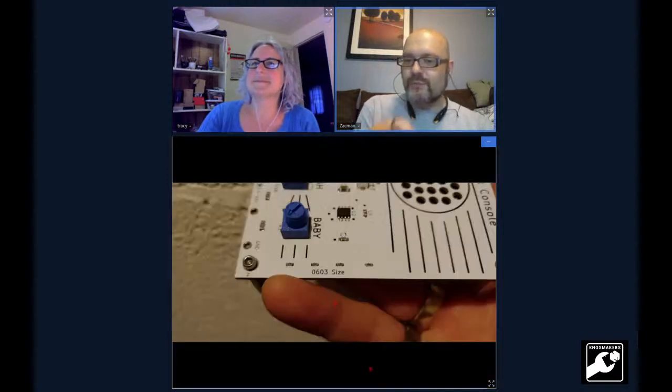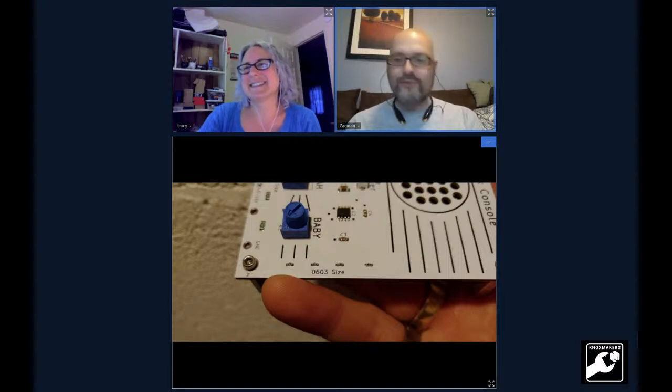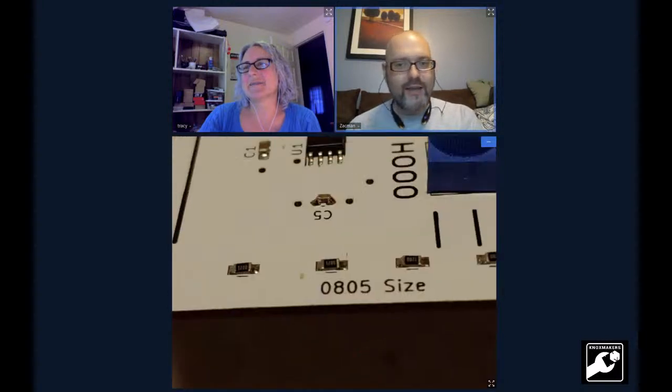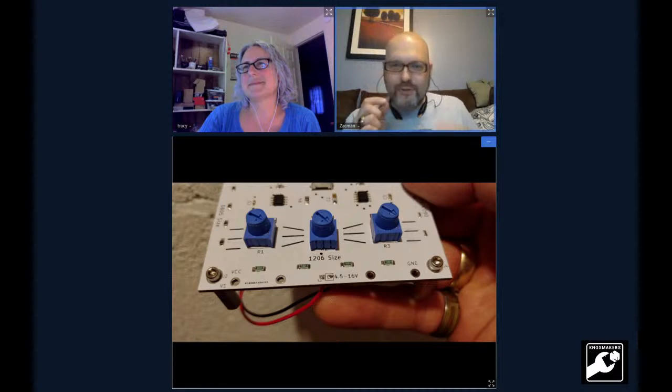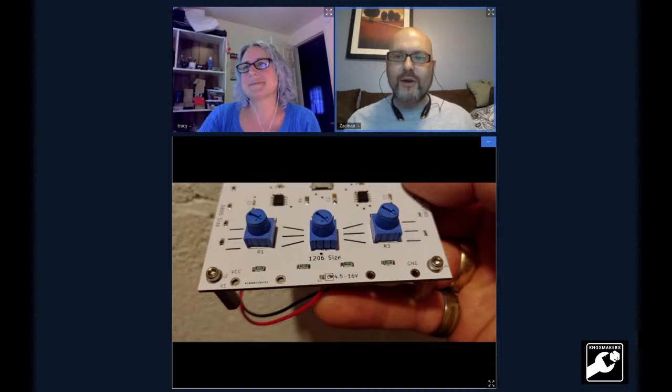The next one shows the smallest size we worked with — you can see how flipping small these tiny things are. The next picture is probably the 0805, that's the next biggest size. And the next one is 1206. They're all tiny. But this gave us an opportunity to tweeze them, mount the first pad, melt it, let it fall, and melt the second pad on. Brilliant design — thanks to Ray and Isaac for bringing that in.